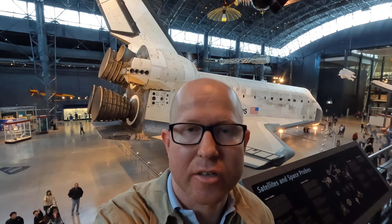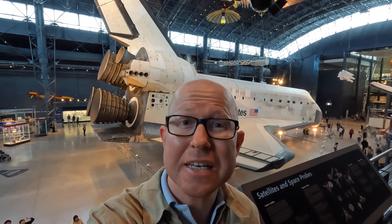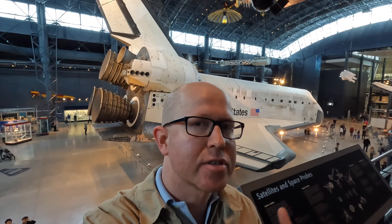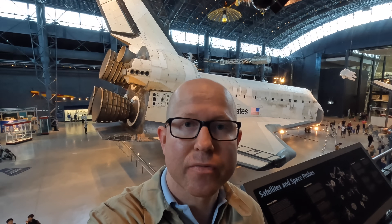Behind me is a space shuttle orbiter which was designed to carry both humans and cargo into space, and then glide back down to earth. In this video I'm going to take you on a detailed tour. First I'm going to walk around this one pointing out what makes it unique and interesting, and then I'm going to find a trainer and show you what it was like inside.